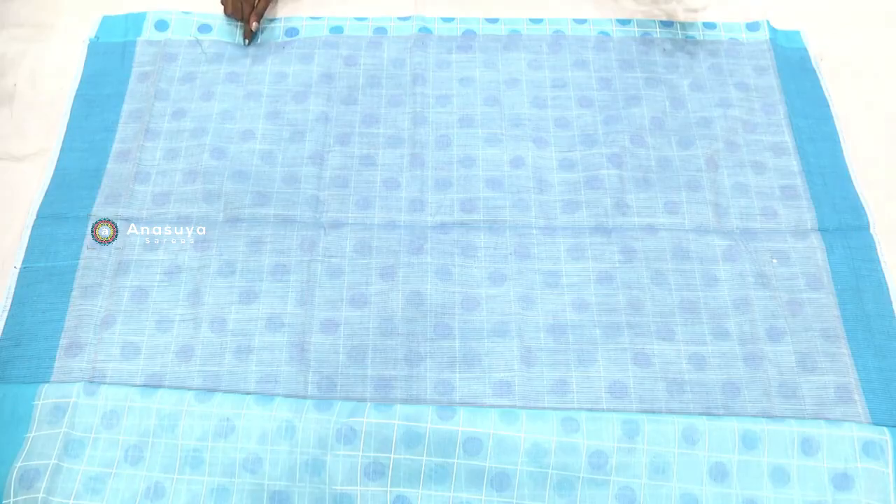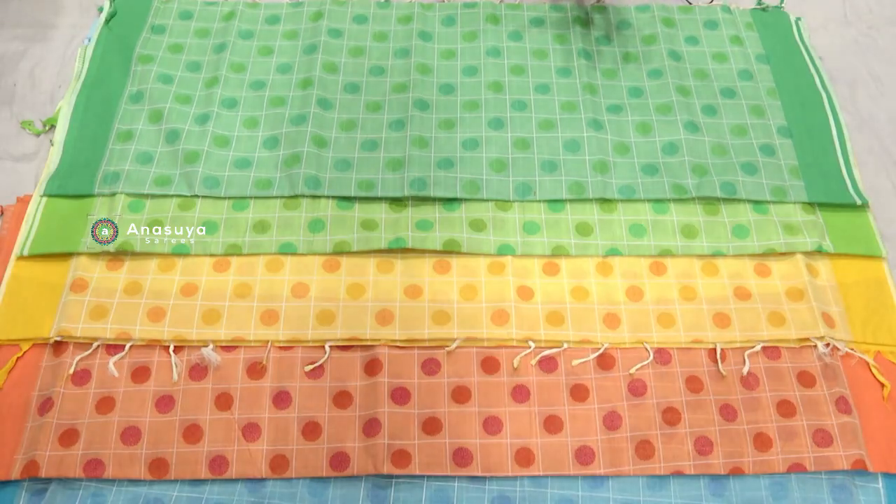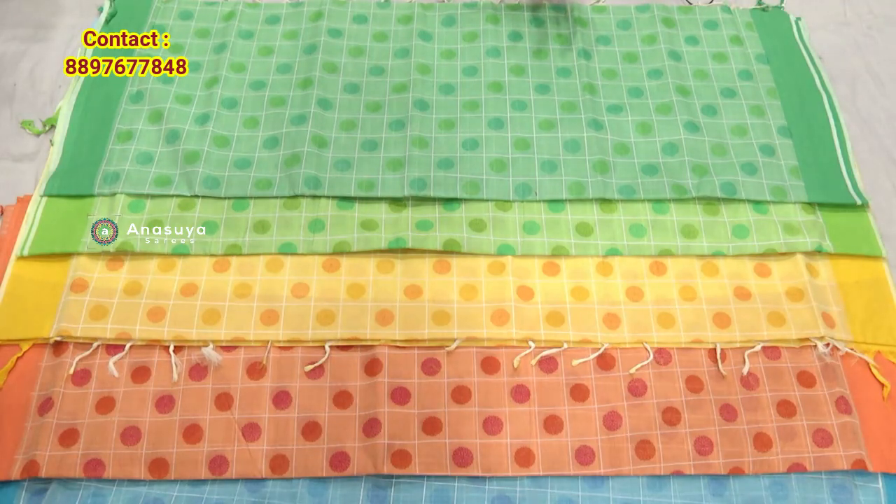Now we have a color combination — yellow and light and dark green color combination. If you prefer a different variety, you can also go with a simple looking combination.